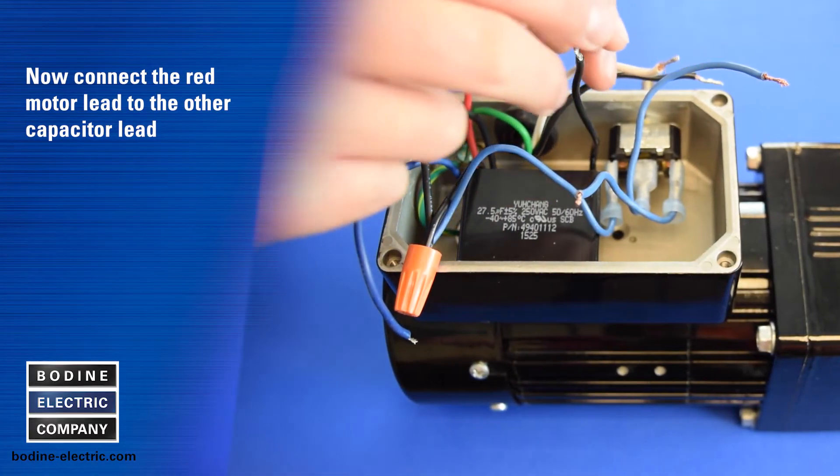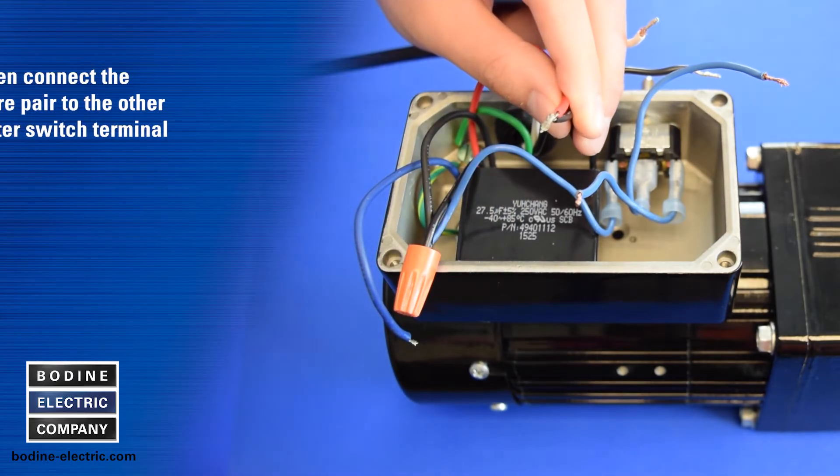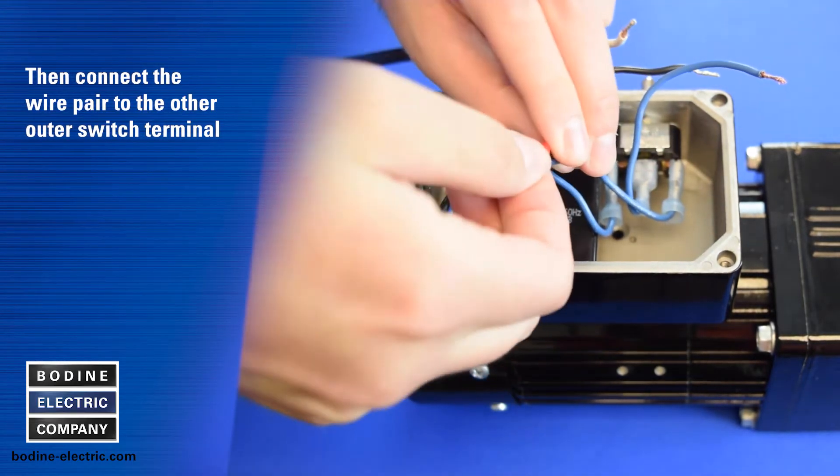Now connect the red motor lead to the other capacitor lead. Then connect that wire pair to the other outer switch terminal.